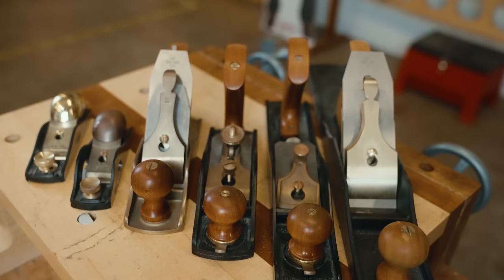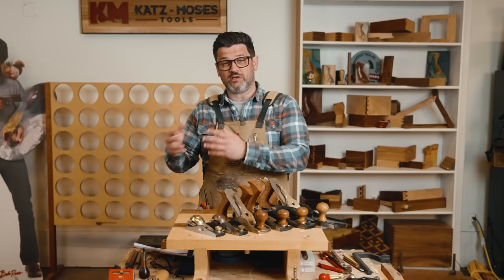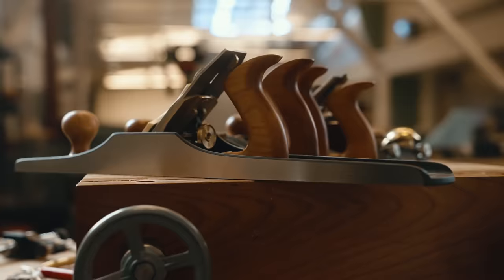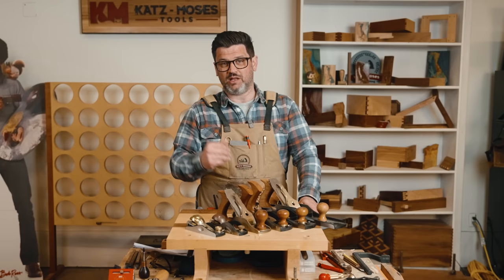A block plane, a number four, a jack plane, a number 62 — I find them very useful to get out of jams, complete small tasks that would take a long time to set up a power tool. I can just grab a hand plane and get to work really quickly. When you get confidence in your hand plane they really become a joy to use. So I wanted to share my 11 favorite tips and tricks for getting the most out of your hand plane, whether you're a beginner or any skill level.